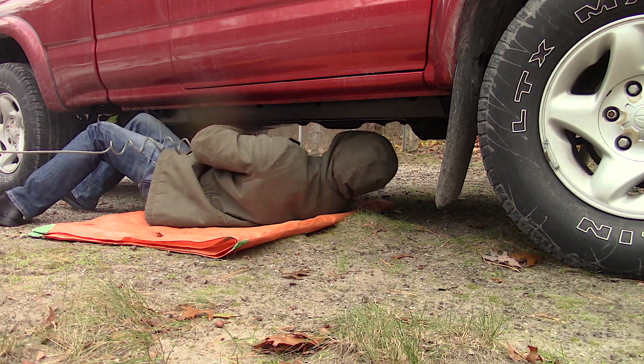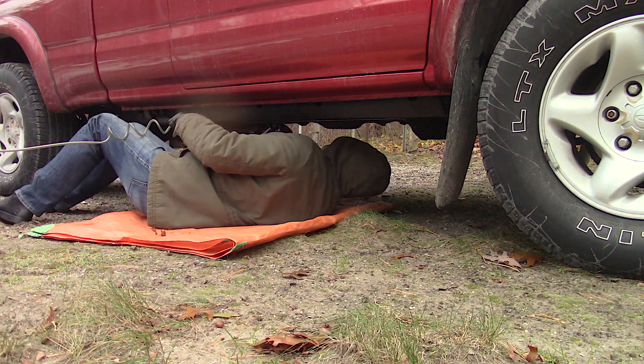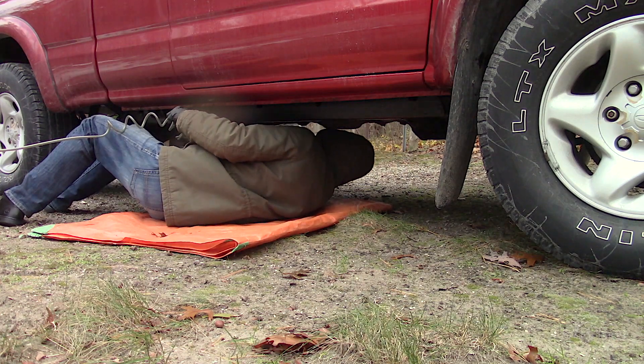If you're using air tools that have more of a direct air loss requiring more air volume, such as an air drill or impact, then the air compressor will have a hard time keeping up.